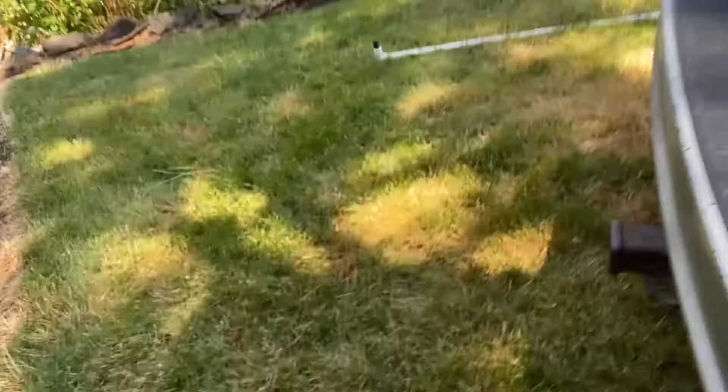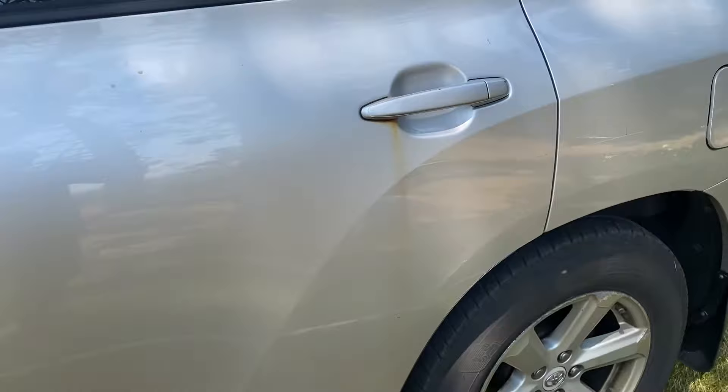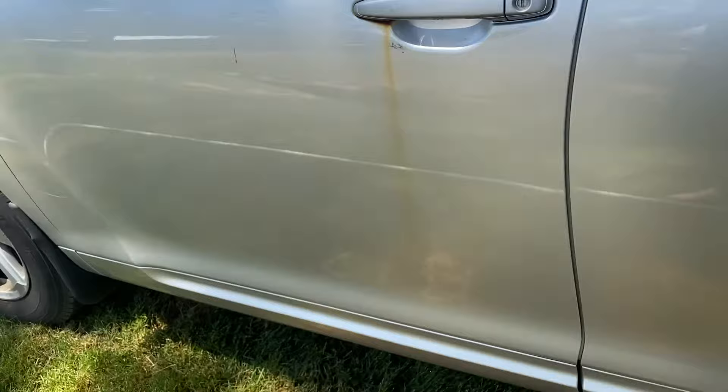We got a vehicle here and it's got these rust stains all on it — they're kind of worse on the driver's side. I'm gonna show you how to remove them.